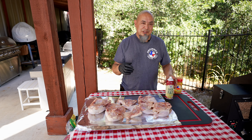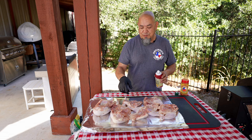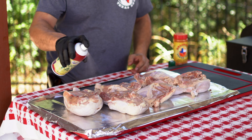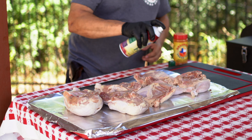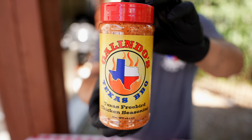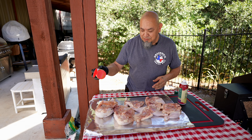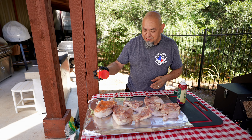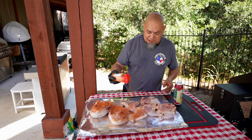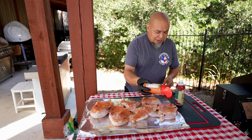Chicken time. Yardbird. Gonna season them up with some duck fat. I've got leg quarters here — five leg quarters and two halves. Go ahead and get them a little spray. It's like painting your car. Texas Freebird Chicken Seasoning — my own. Don't want to go as aggressive as we did on the brisket. Just a little goes a long way.